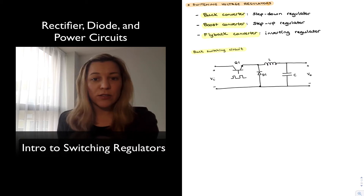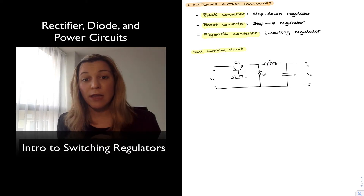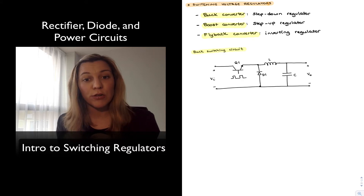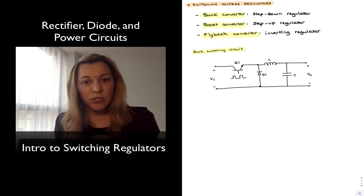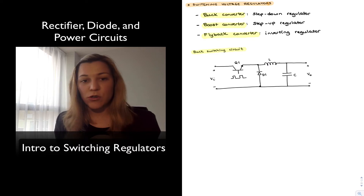Here is a buck switching circuit represented. It is not yet a regulator because there is no feedback mechanism to provide regulation, but it will allow us to see how a buck type of regulator works. Notice there is an unregulated input voltage Vin being run through a pass transistor — in this case an MOSFET, typically a power MOSFET labeled Q1. There is a diode D1, and then an LC filter, with the output taken across capacitor C.